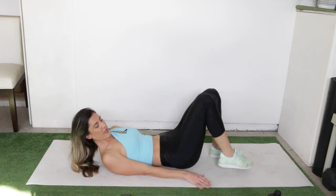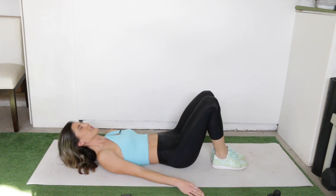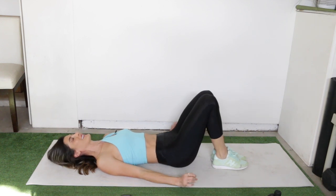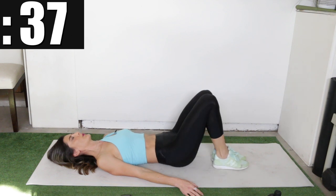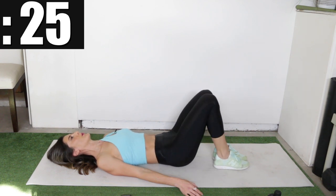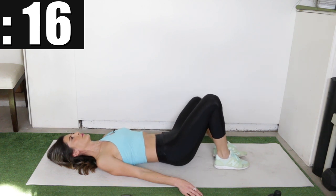Put your legs down and we're going to be doing the side knee drops next. Zip up the middle, feet all the way together, and alternate sides — letting one knee drop to the side and bring it back in tight. Zip it up.